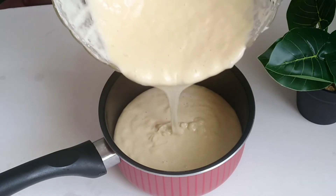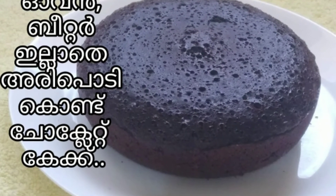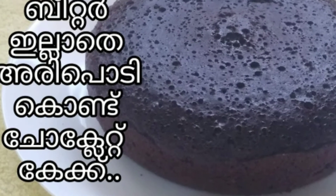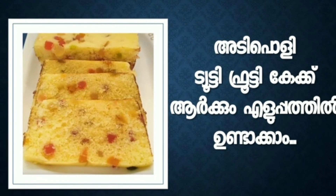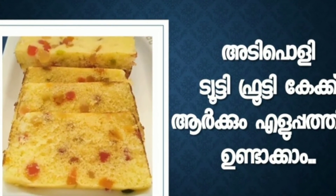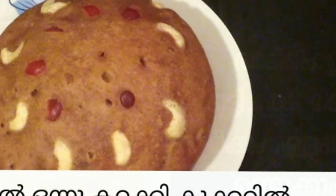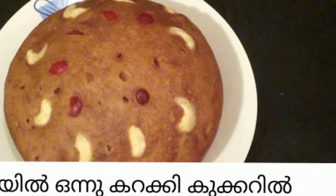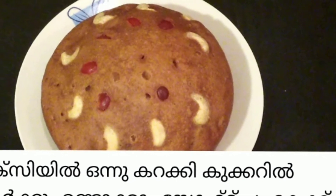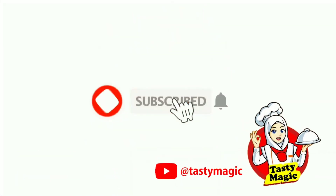The recipe will be correct and completed. Please do this recipe. Please like this video and share it with friends and family.